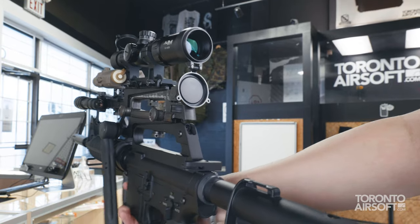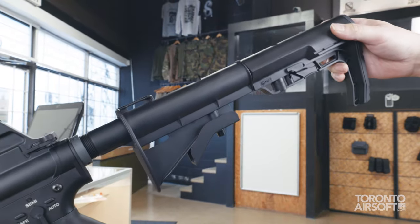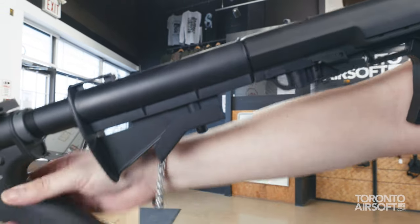Now we all know the longer the stock is extended, the more serious you are. So the Truck 15 comes equipped with dual stocks, because just like in life, we all need dualies in the back.